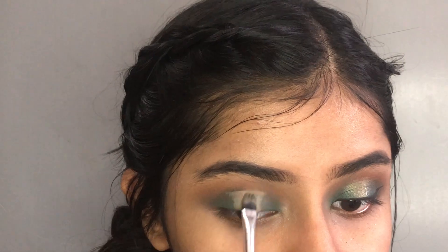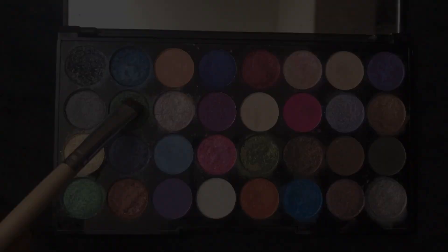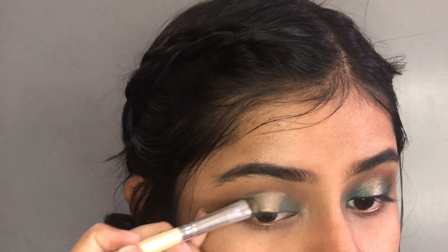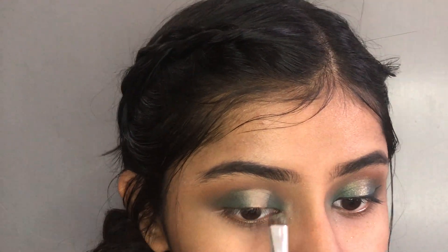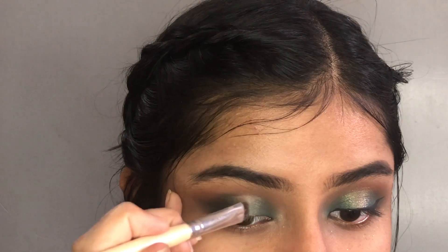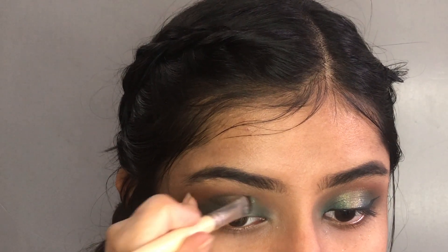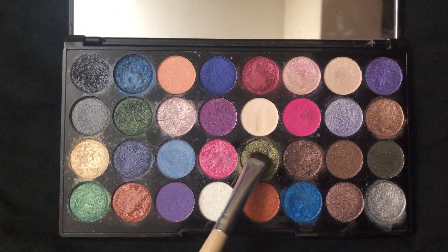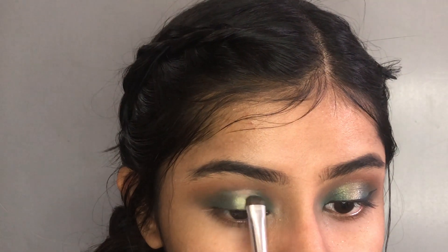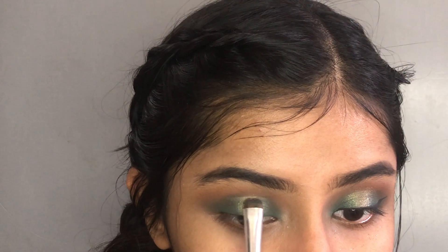We have a dark green shade in this shimmer base and a matte green shade. We apply the olive shimmer green shade in the center of the eyelid to create a spotlight effect.